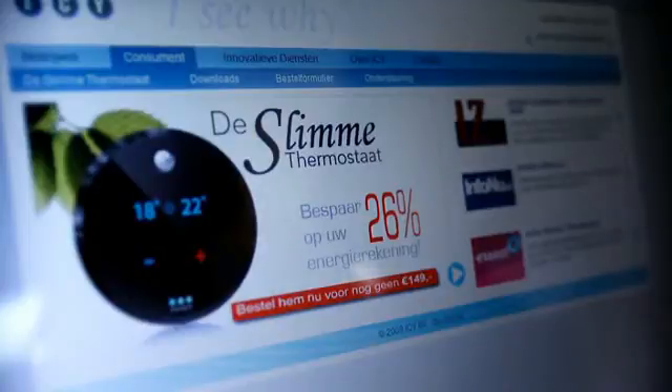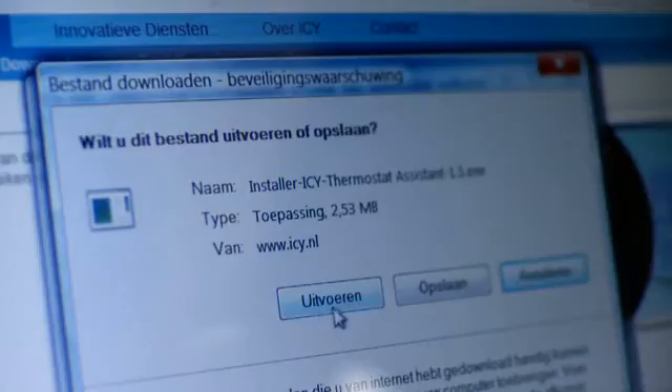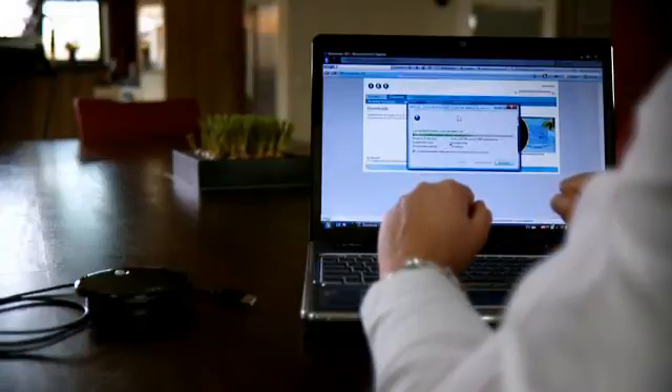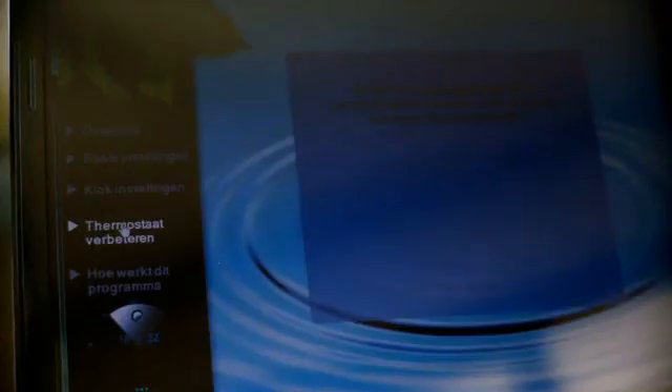The development of the thermostat is ongoing. New functionality is added regularly, based on customers' wishes. You can install this new functionality to your thermostat using the software.